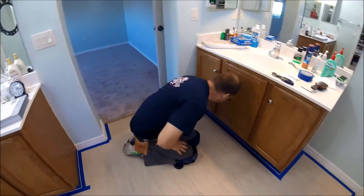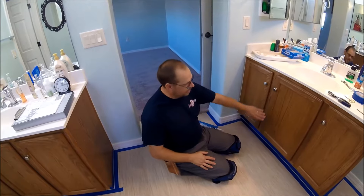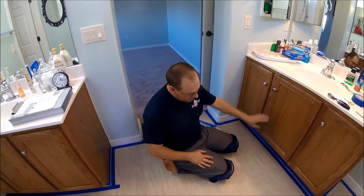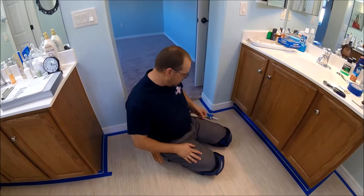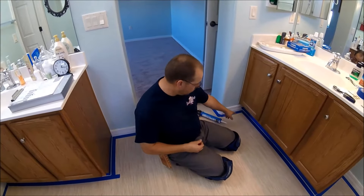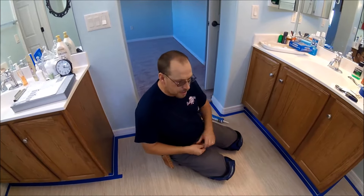I want to do a demonstration on how to caulk. I've got a dark colored cabinet and a light colored floor, and I'm going to be using a white caulking. So up next to the dark cabinet, I want it to look real nice and straight.